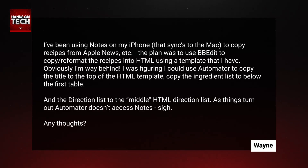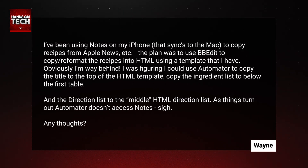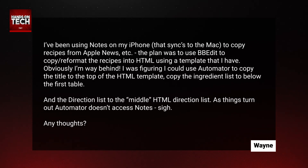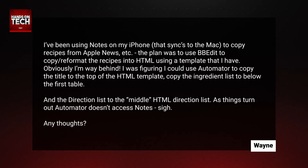This week, we have a question that's come in from Wayne. Wayne writes in to say: I've been using Notes on my iPhone that syncs to the Mac to copy recipes from Apple News. The plan was to use BBEdit to copy and reformat the recipes into HTML using a template that I have. Obviously, I'm way behind. I was figuring I could use Automator to copy the title to the top of the HTML template, copy the ingredient list to below the first table, and the direction list to the middle HTML direction list. As things turn out, Automator doesn't access Notes. So, any thoughts?